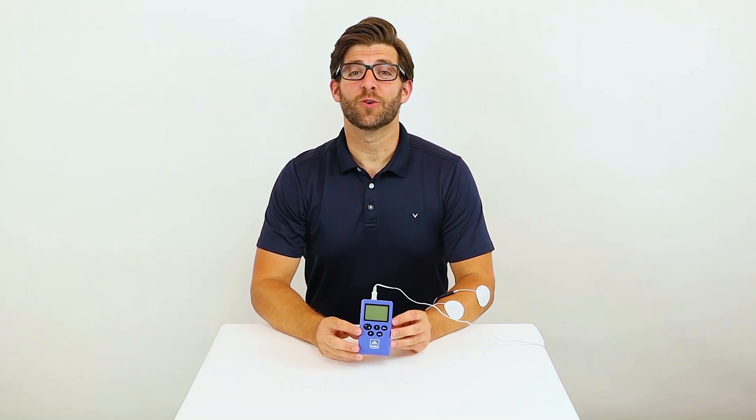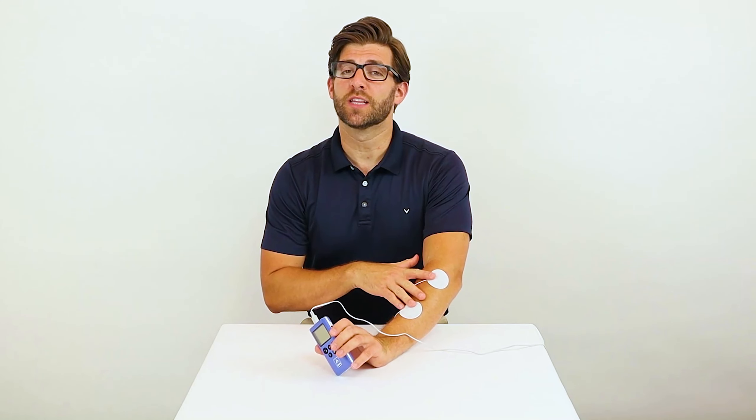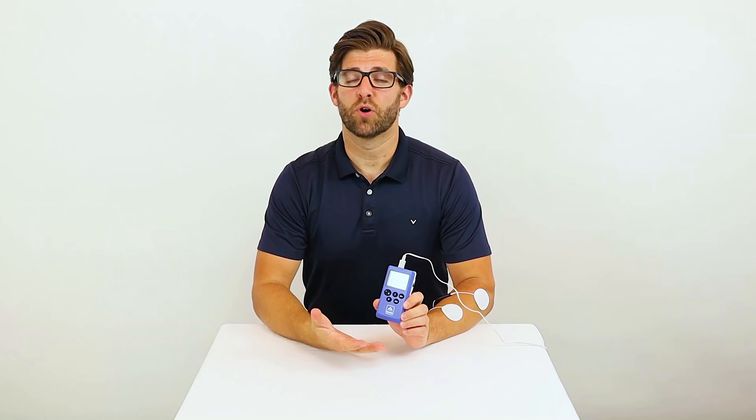To begin using your Sable Stim Pro, first place the Sabotrodes on the muscles that you would like to receive stimulation. Next, locate the on-off button on the right side of the unit and switch it to on, listening for a beep. Now the Sable Stim Pro is on.